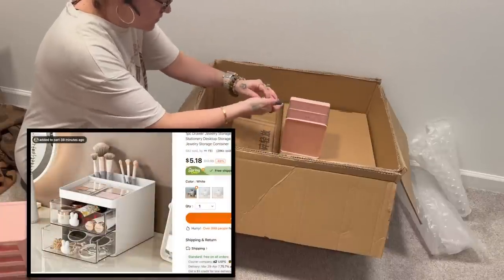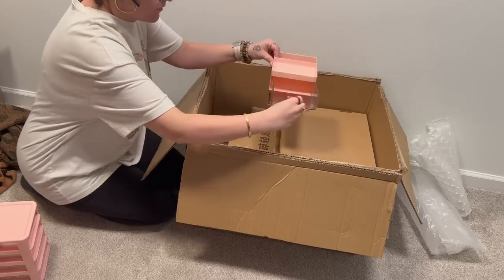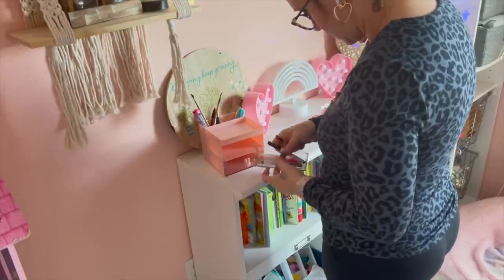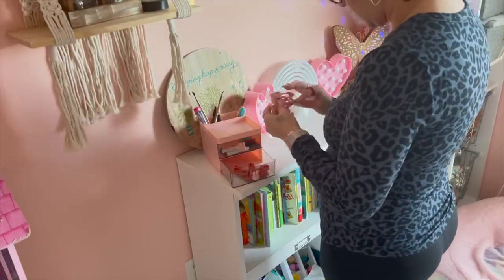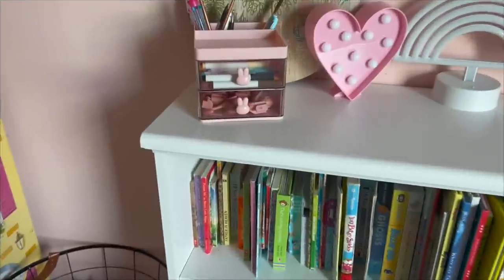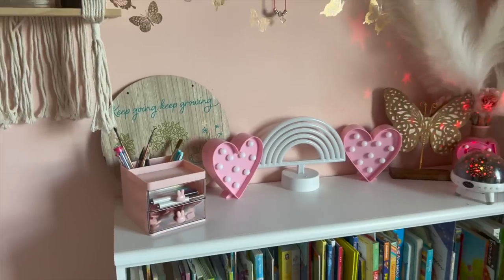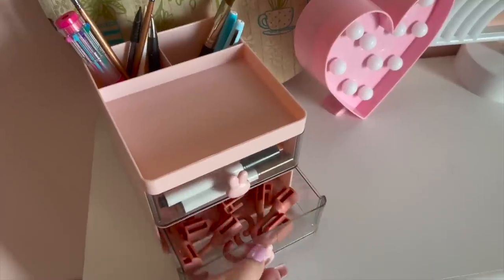This next one is similar to the last but only has two drawers and has a pen holder in the back. I bought it to compare with the four-drawer system so you can decide what fits your needs. I loved it because it matched my daughter's walls perfectly. I put her markers in the top and the rest of her pegboard hooks in the bottom, so she can easily grab them. The small markers were a little too small to fit in the pegboard cups, so this was perfect for those.